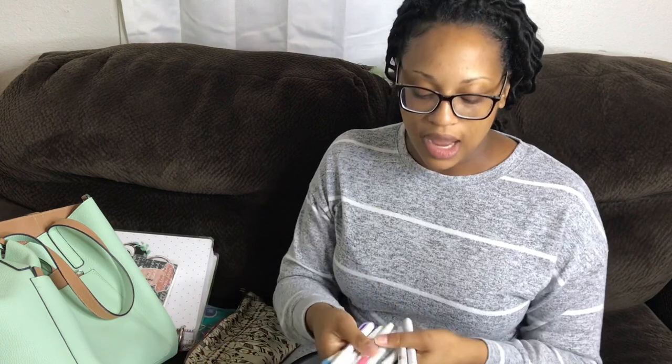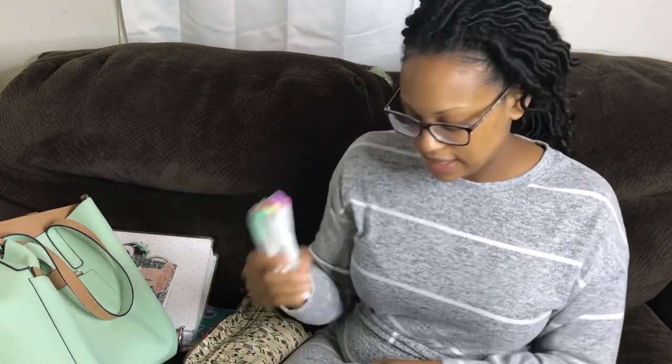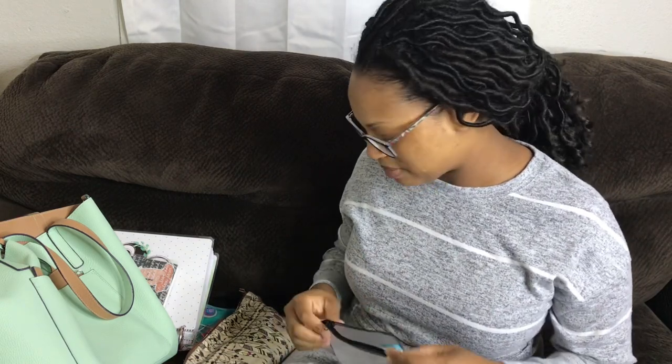I also have this bag which has highlighters — these highlighters are so amazing. I love them so much. These are the Mildliner highlighters and they are so pretty. I just love the pastel colors and the shades that they come in, and how many different shades there are. They are so nice — I really really enjoy using these.